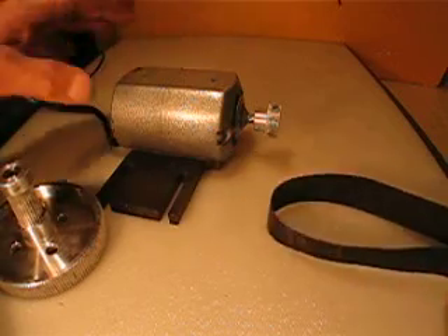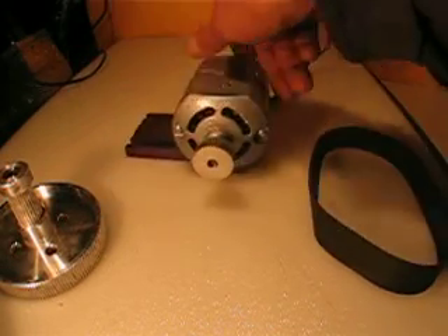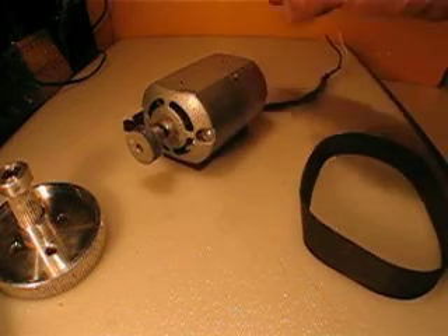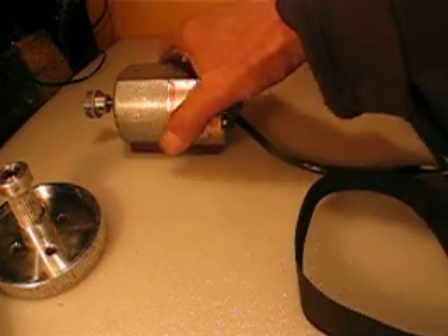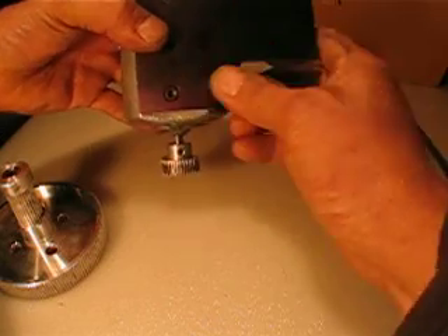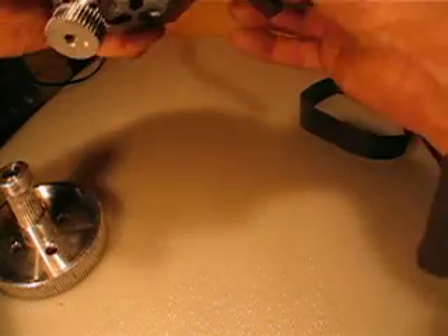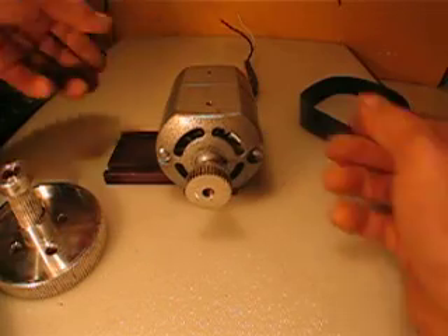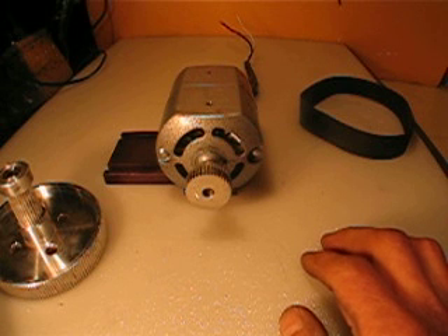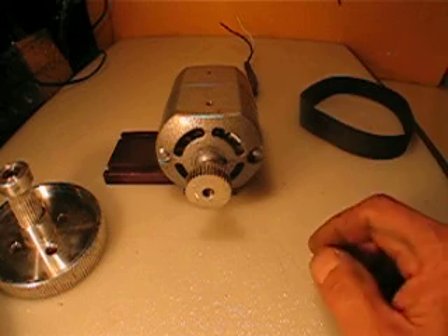The motor is eight thousand RPMs, so right away I think about using it — it actually has an anodized aluminum mounting — it could be good for driving a spindle or driving a chuck on your mini lathe or mini mill, whatever.